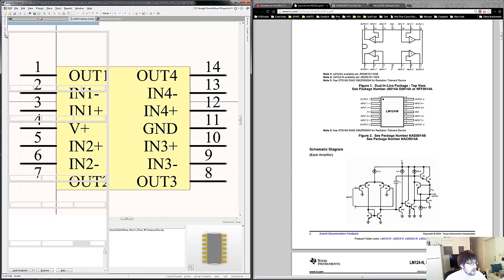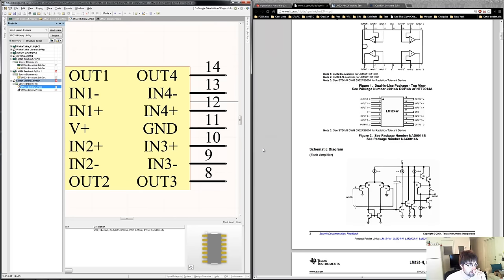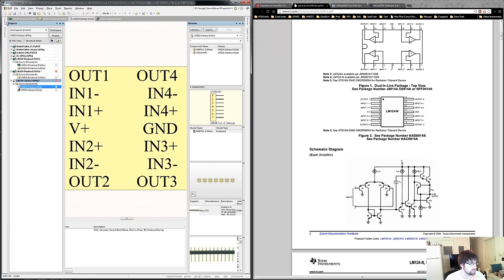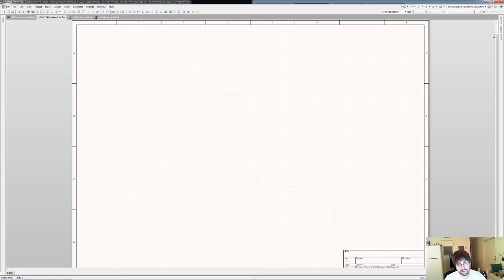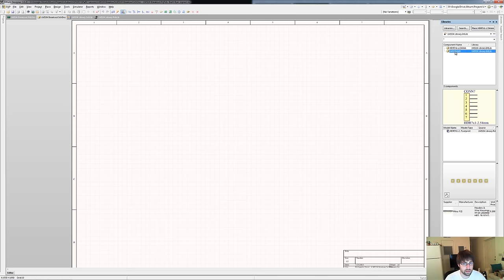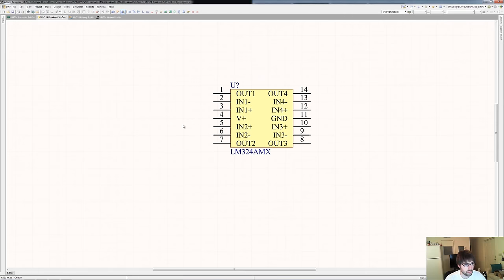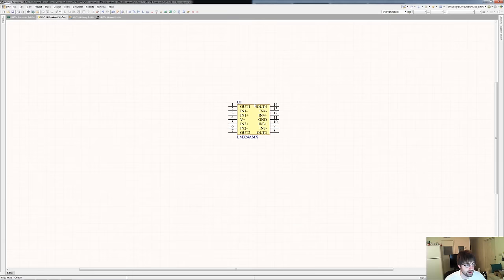We're going to save that and compile our library. I went ahead and already made the headers footprint — they're easy and simple to make, so just to save time. Now what we're going to do is go over to our schematic and place our parts. We go to our libraries, find the LM324 library, and place the part. We have to change the designator — I'll show you what it's like if you don't do it manually; we'll let Altium take care of it with the headers. We have our first header, hit X on the keyboard to flip it, and we have our second header.